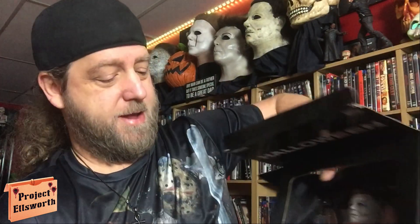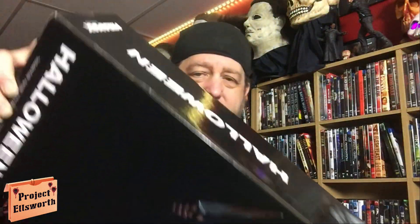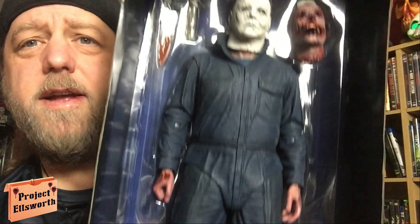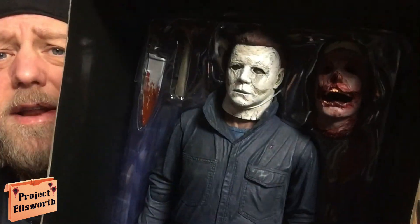He's actually pretty heavy too. He doesn't want to come out. There he is inside the box — I can see he's got three additional hands. He's got his knife, I believe that's a hammer — it is a hammer. He's got his knife, he's got a hammer, and he's got that cop's face that he hollowed out and turned into basically a jack-o-lantern.